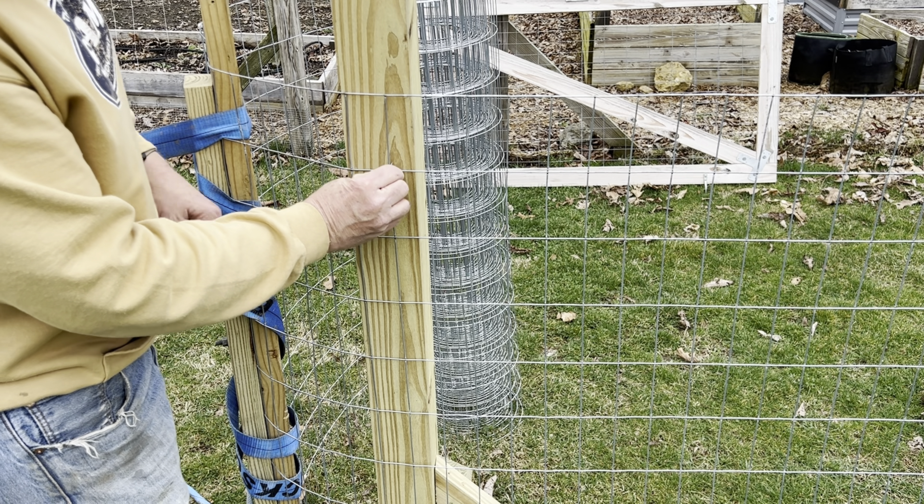I thought I had the camera on but I didn't — but I got the gate on. Gotta get the latch off the other post, put it on, and we'll be good to go. Alright, gate's done, fence is done, this job's done.